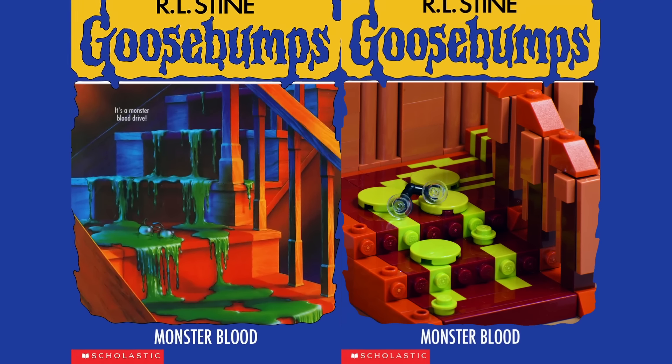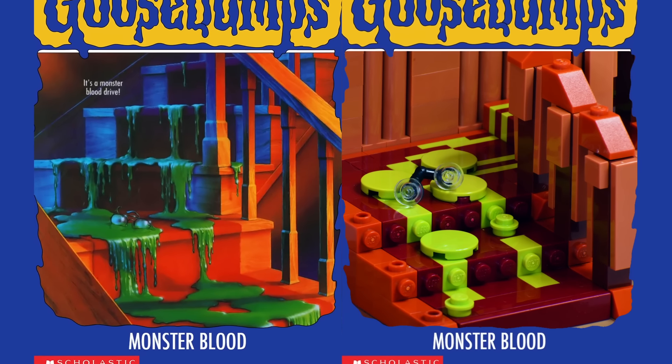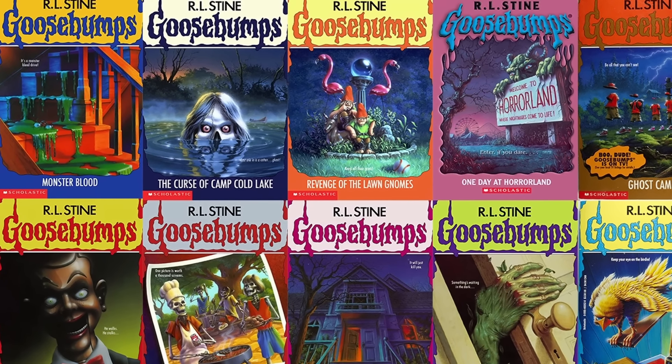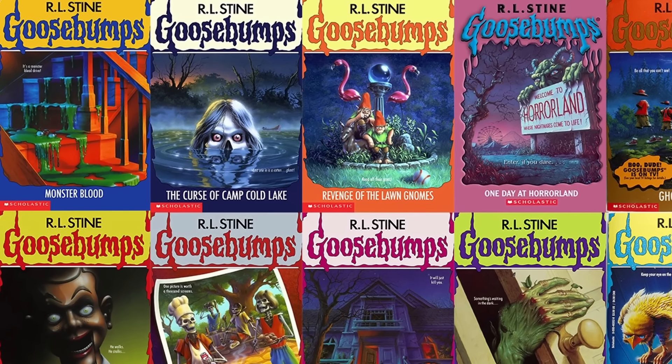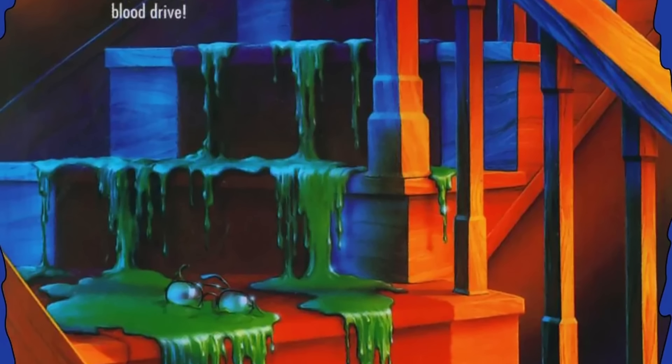Moving on, this was an entry everyone knew I'd have to get to eventually: Monster Blood. It was one of the very first Goosebumps books ever, being the third in the original series released all the way back in 1992, and it has one of the most recognizable of all Goosebumps covers — and that's really saying something, as Goosebumps covers are some of the most recognizable of all kids' literature in general.